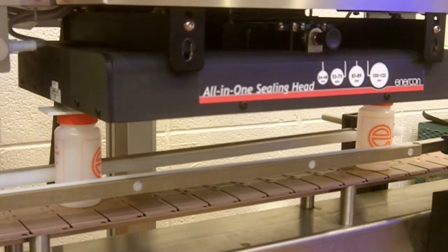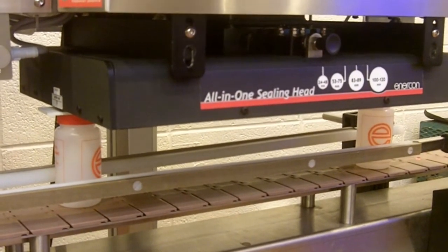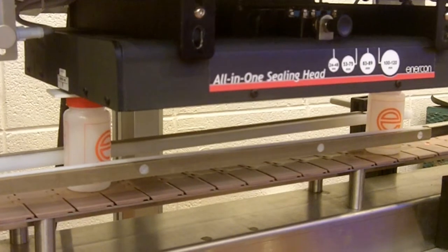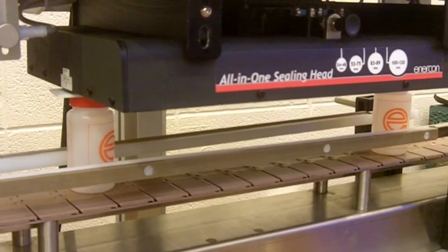Now you can turn the unit down until the coil just touches the gap gauge on both ends. You may have to adjust one side of the coil higher or lower, depending on the flatness of your conveyor.